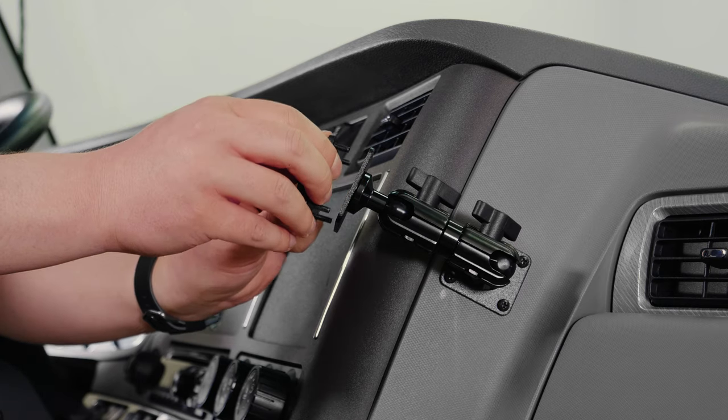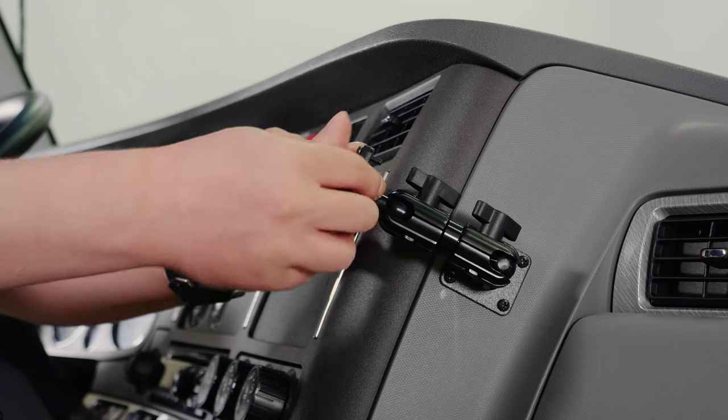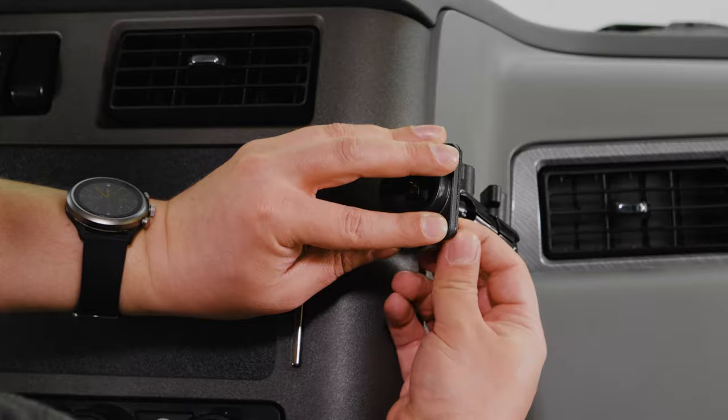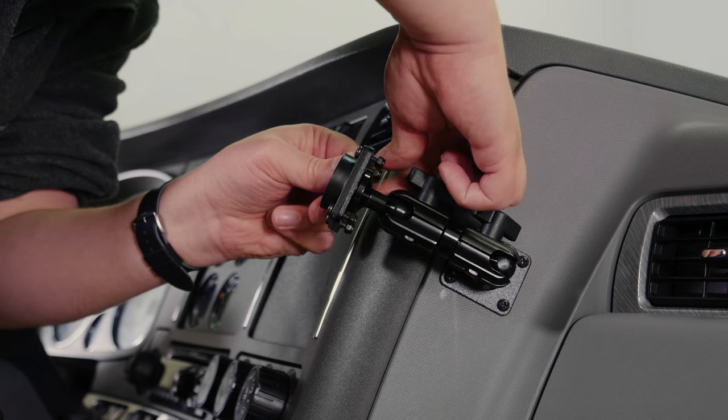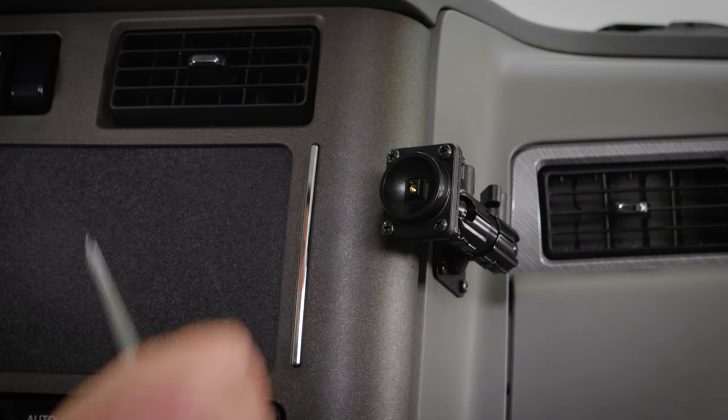To attach the baseplate to the pedestal, we're going to want to put all four screws into the baseplate. After that, you want to line it up with the pedestal plate. Once we have the baseplate on the pedestal, we want to attach the lock nuts and use a 7mm wrench and a Phillips screwdriver to tighten them down.